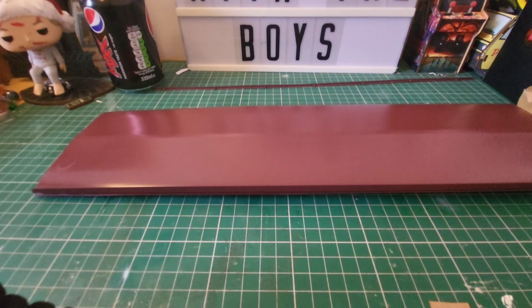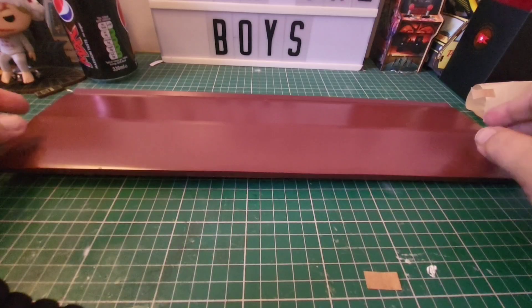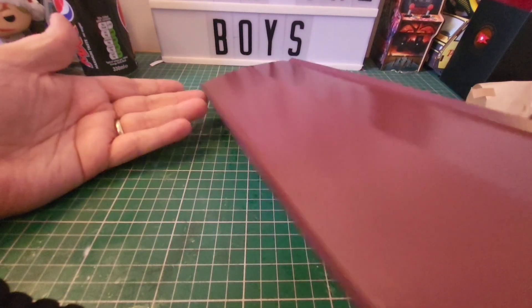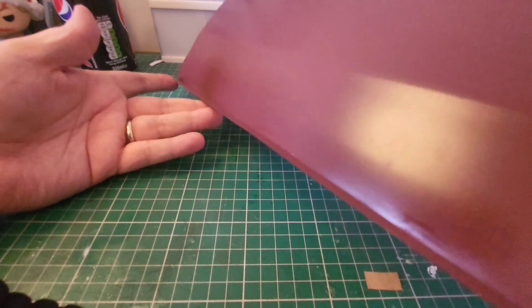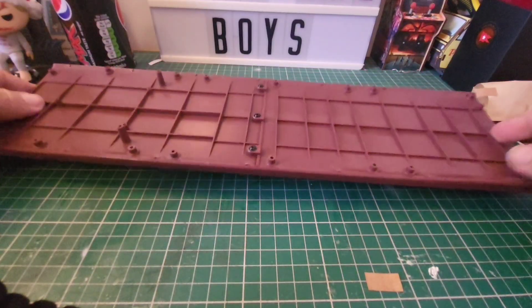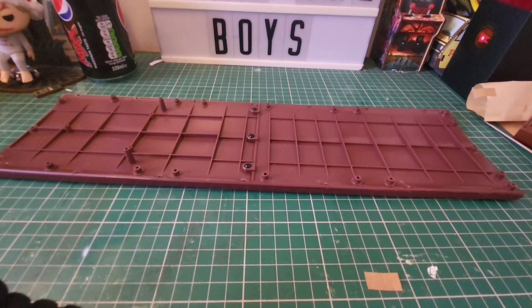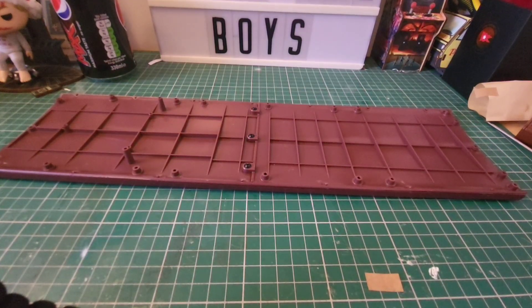We're going to glue these in place and then we'll be done with this issue. Those are installed and that is how we're now looking — you can get an idea that we've got these on there. That's it. Even though it's a massive piece, it's always the way with partworks: the bigger the piece, the less the work.